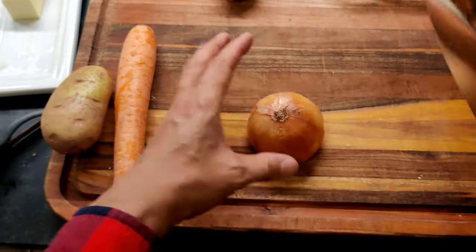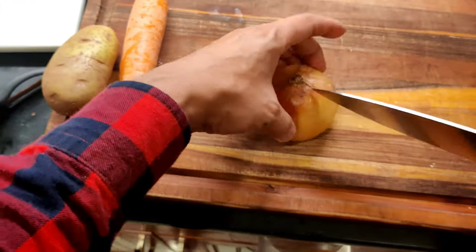I think it's a great time to take another shot of that sake. Once the curry, the flour, and the garam masala is heated up and mixed evenly, you'll want to let it roast for about five minutes on low heat. In the meantime, I'm going to prep the other ingredients. Now that it's been about five minutes, I'm getting everything ready.